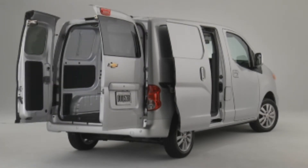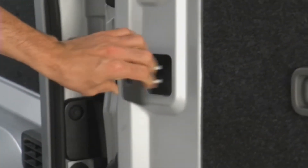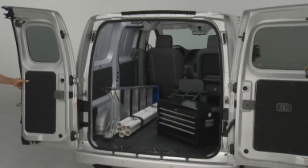Doors open to 90 degrees. To open the doors to their full 180 degree position, pull the release latch located on the inside of each back door to release the check link arm. Open the door slowly until it is fully open.